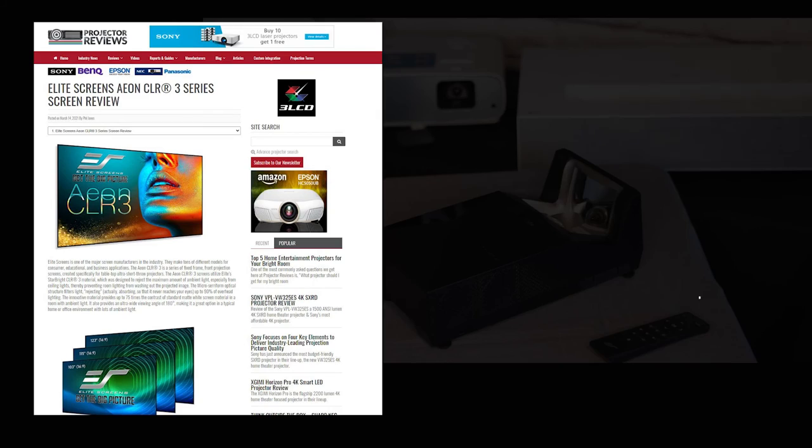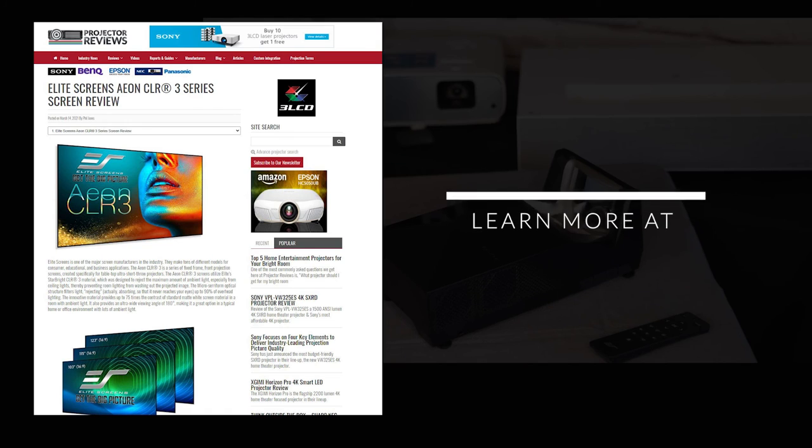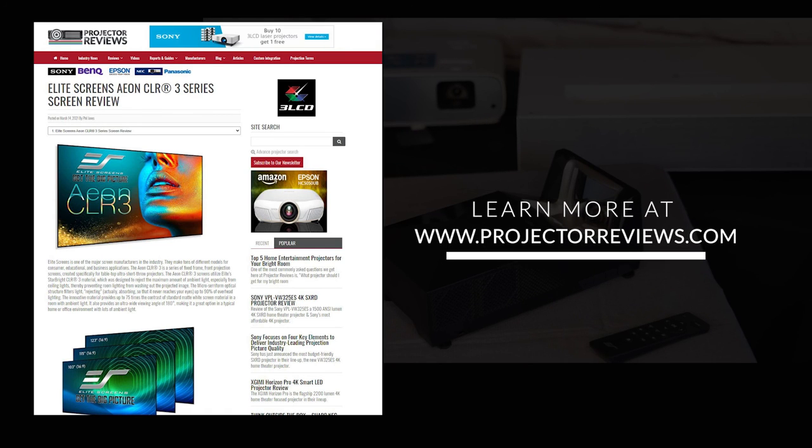If you have an ultra short throw projector and you're looking for a high-quality ceiling light rejecting screen, check out the Aon CLR3 from Elite Screens. To learn more, check out our detailed review on Projector Reviews. Take care and I will talk to you soon.